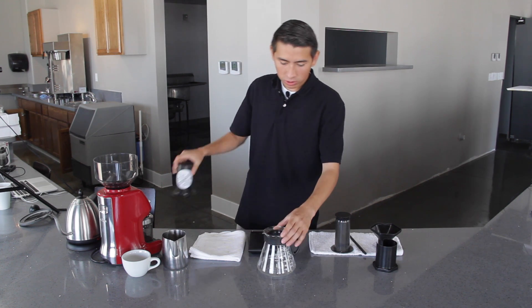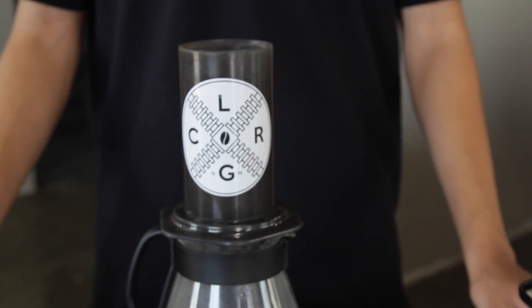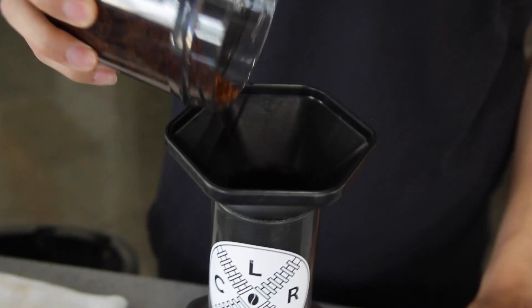Pre-wetting also helps to preheat the vessel. Once you pre-wet the filter, you can set it on the mug you're going to be dripping into, or a carafe. Now, you want to get your ground coffee and add it to the AeroPress. The AeroPress should have come with a funnel so you don't spill.